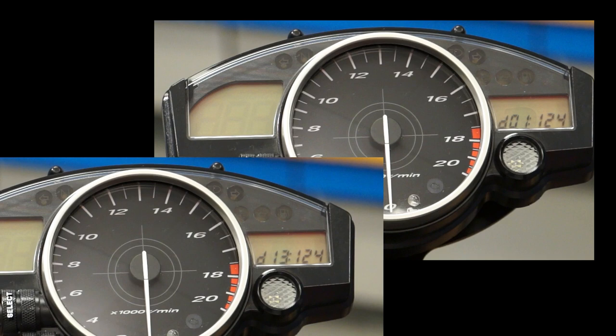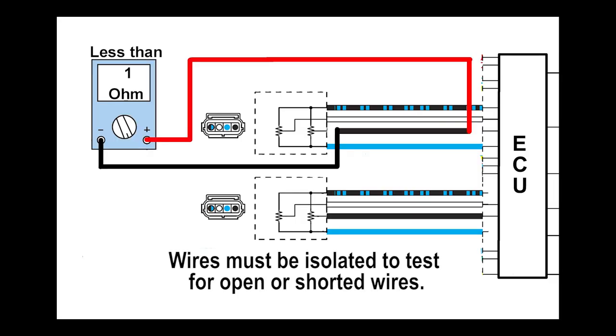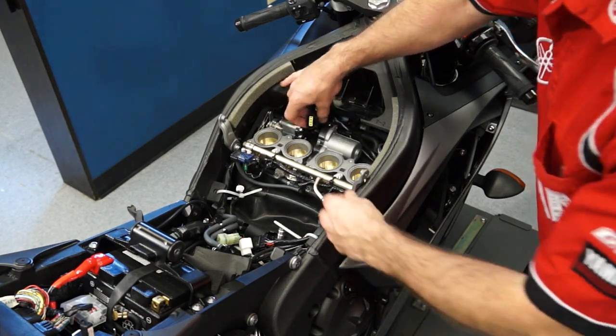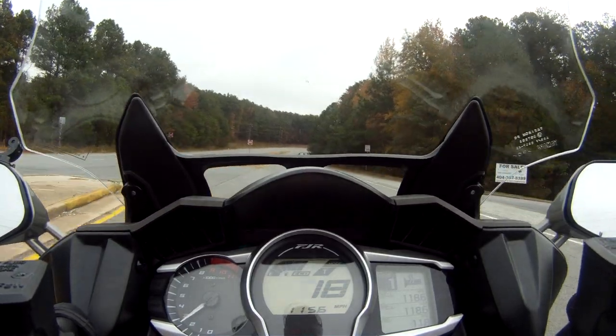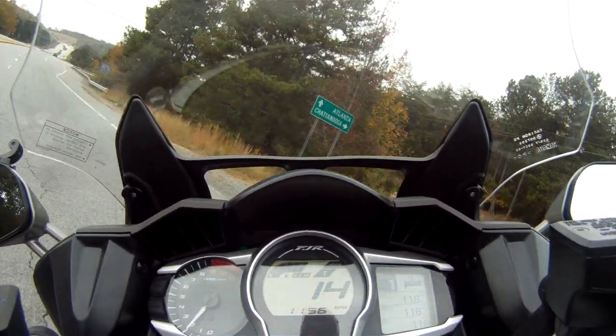If both values are near their maximum — 125 for most models — this would indicate an open in the ground line or a failed sensor. If only one value is high, inspect that signal wire for an open before replacing the sensor. Be sure to carefully inspect the connector and wires for any damage. Intermittent failures can be difficult to locate, but careful inspection and accurately recreating the conditions the owner describes when the failure occurs can greatly increase your success.